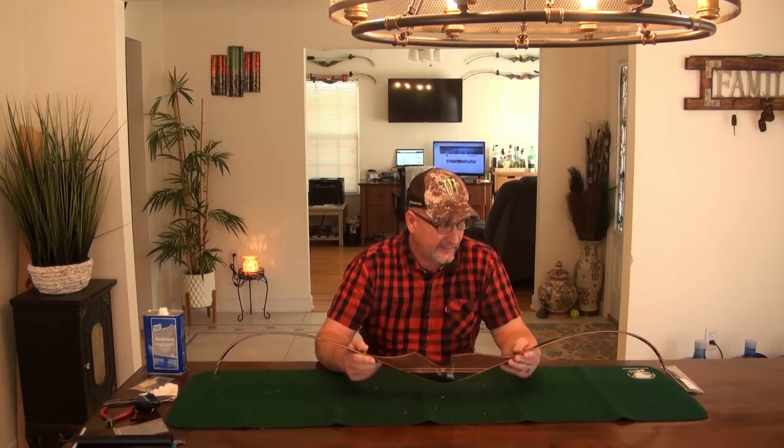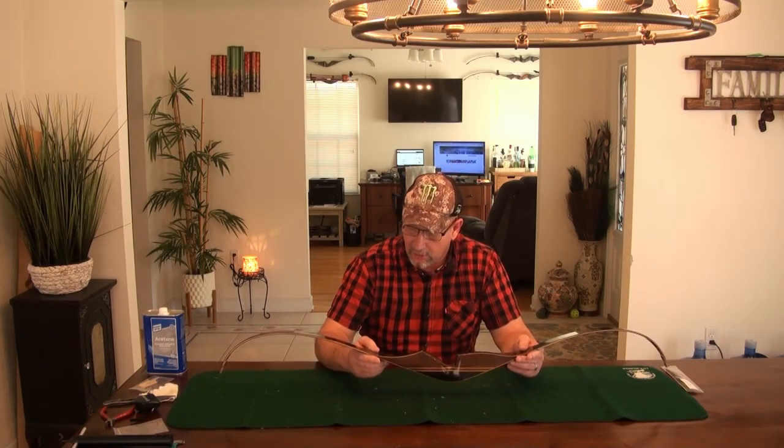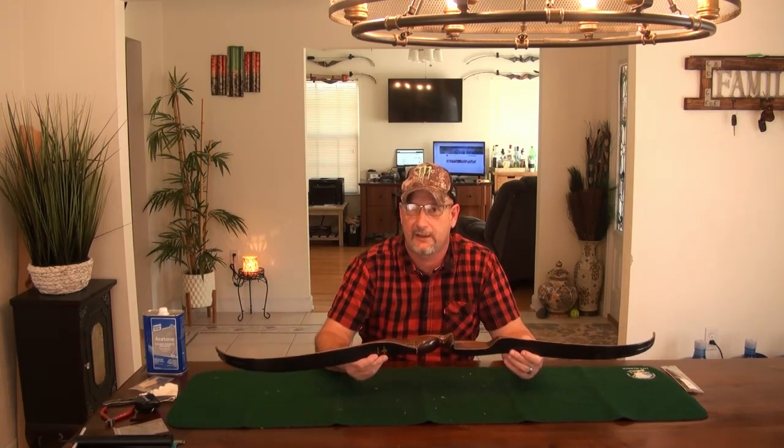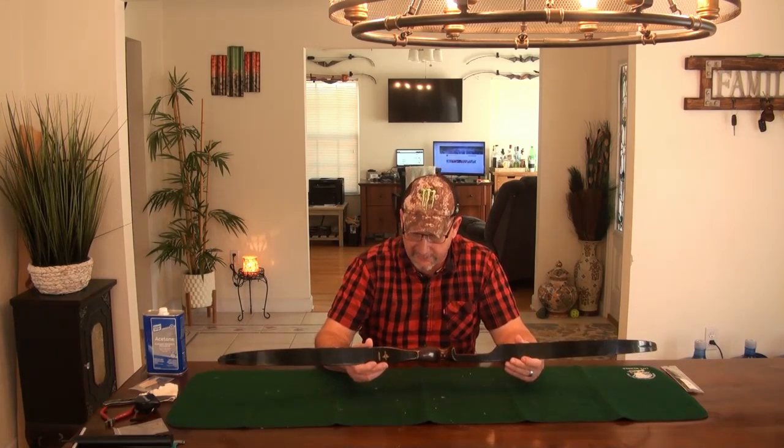This is a 1983 Browning Cobra Recurve bow. It's a 50-inch AMO length, so it's a short bow — great for a tree stand, ground blind, or stalking in the woods. It's got a 50-pound rating at 28 inches.